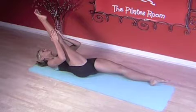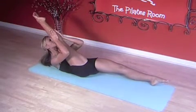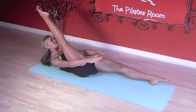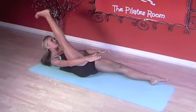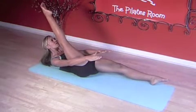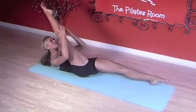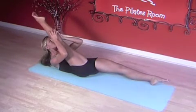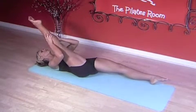Let's go again. Do your best now. Exhale up, keep lengthening, reach out, abs tight. Inhale, flex, exhale, point one. Flex, exhale, point two. Inhale, flex, exhale, point three. Hold, bring as close as you can. Keep the tailbone down and exhale, roll back down.